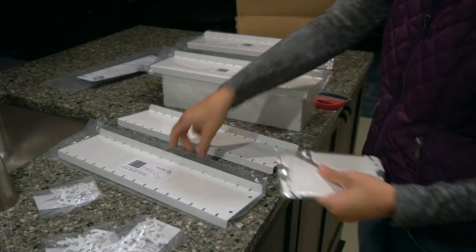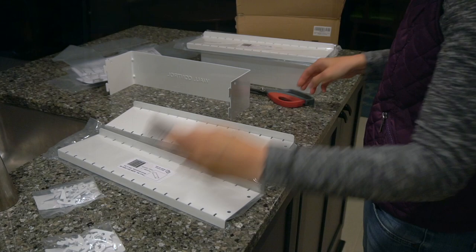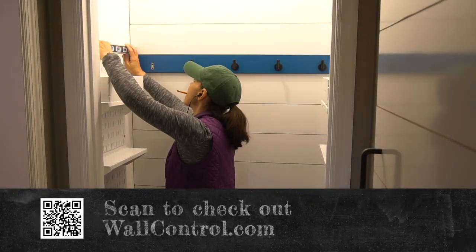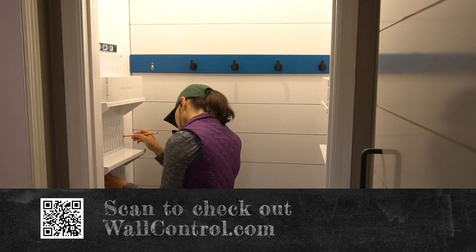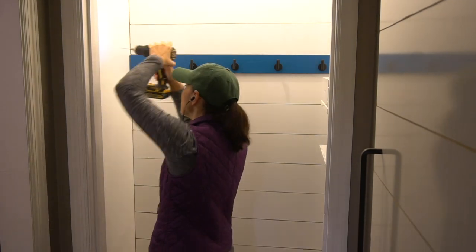It wouldn't be a closet redo without a little Wall Control for added storage and flexibility. Wall Control is our favorite metal pegboard organization system and we have it in lots of rooms in our houses. I lined up the panel with the top edge of the hooks, marked the holes, drilled holes for the anchors, added the anchors, and then installed the panels.